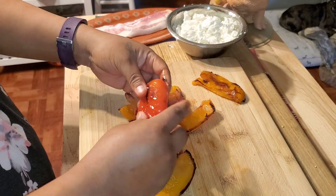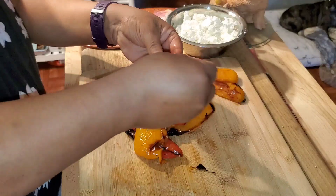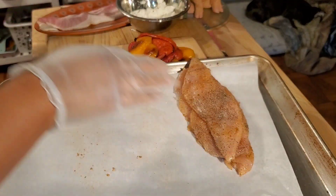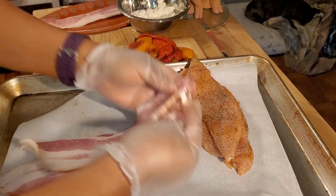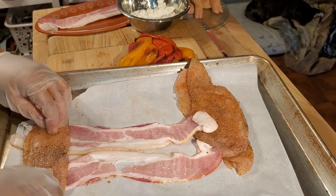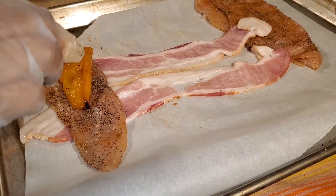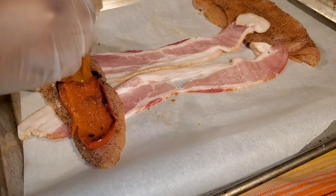I don't really like chicken breast because it gets so dry, but I'm trying to eat better — though I don't know if wrapping it in bacon counts. I had a total of six chicken fillets and I'm wrapping each in two slices of bacon. The thinly sliced breasts make rolling really difficult, so I recommend using whole breast — cut a slice in the middle and stuff it.